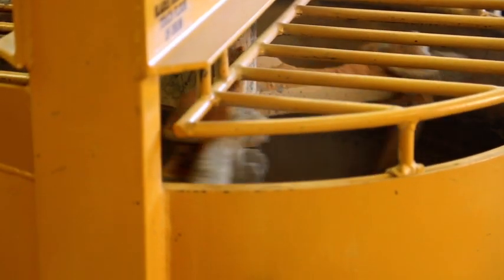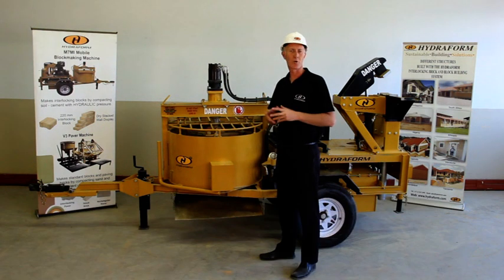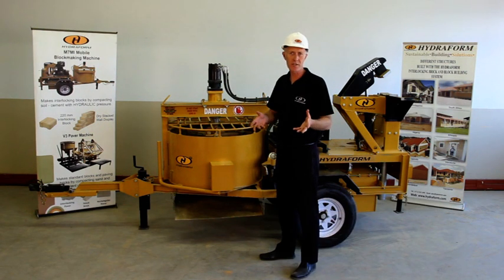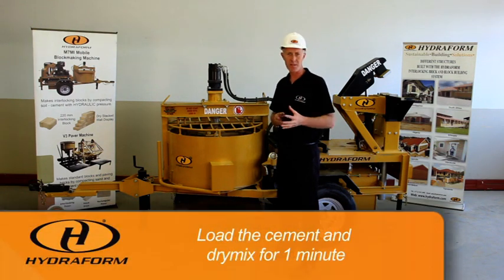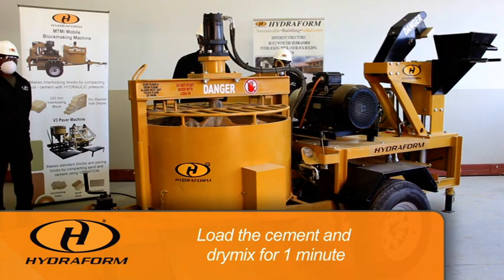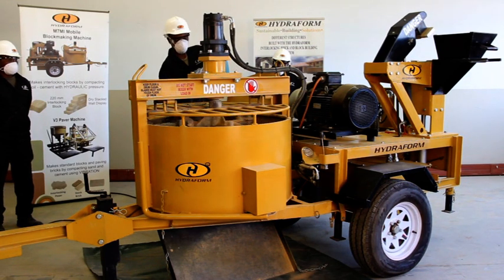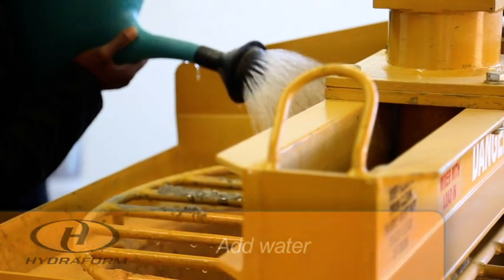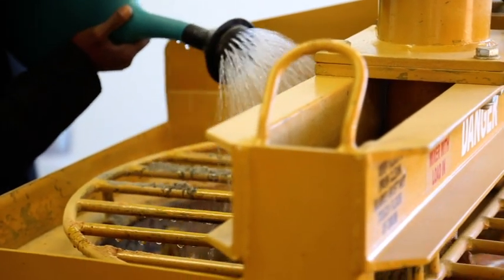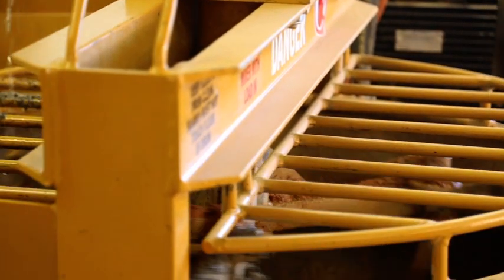When loading the pan mixer, make sure that it is switched on before the material goes in. Your soil is the biggest quantity, so load the soil first. Thereafter load the cement and dry mix for one minute or until well mixed. After that, add in the water using a watering can and sprinkle it onto your mixture. Mix for another minute or until it's well mixed.